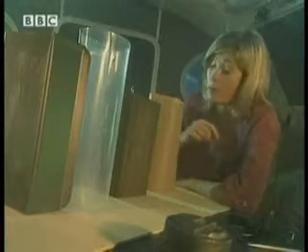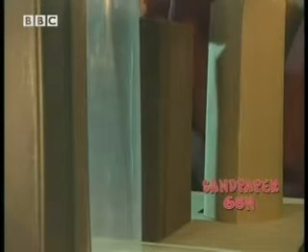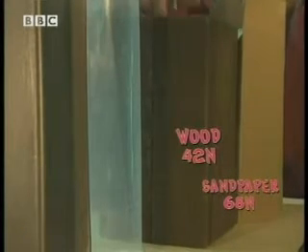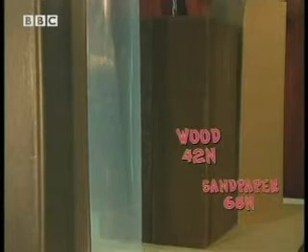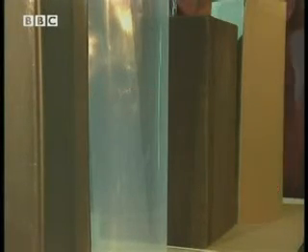Some obviously did better than others. Sandpaper, made up of all those tiny grains: 68 Newtons. Wood: 42 Newtons. Polythene, even though it was very shiny, still needed 36 Newtons. But the best material was...